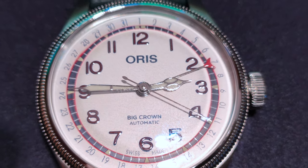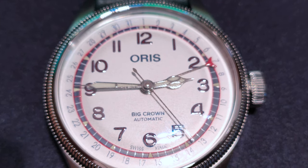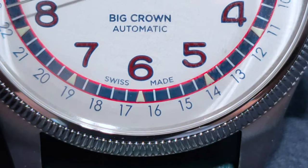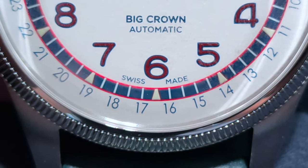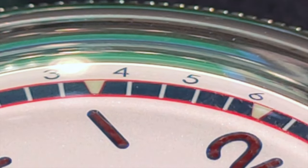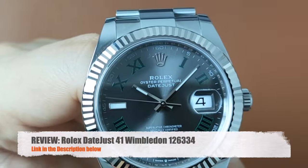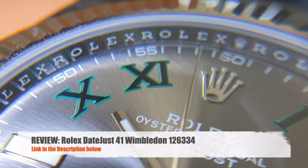The color scheme on the dial and strap echoes the uniform worn by Hank Aaron. The dial is off-white with the words AORIS, Big Crown, Automatic, Swiss Made, and Dates all painted in blue around the chapter ring. The minute track is painted in blue with the outer lines painted in red, while the indices are painted in red with the outer lines painted in blue.